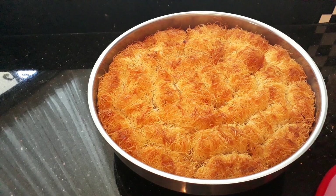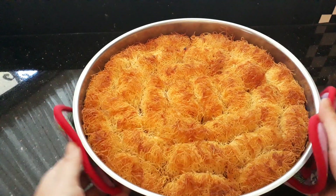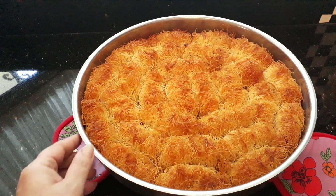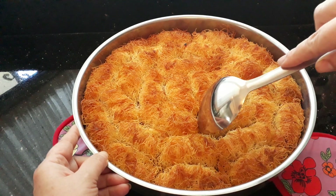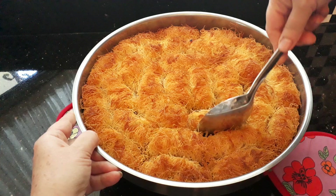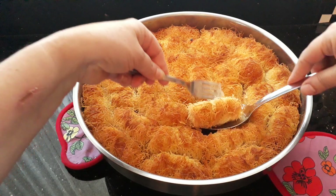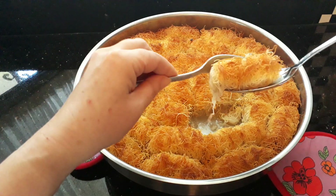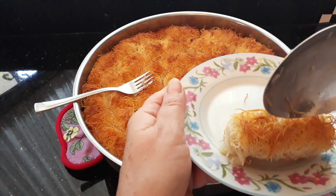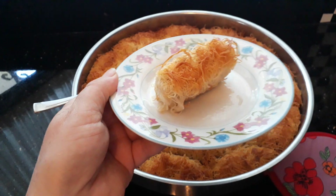It's now been resting for 15 minutes. You can see it's taken in all the syrup. It's still warm — ideally you'd put this in the fridge now and serve it cold. This is how I like mine: crispy on top but quite soft on the inside. Serve it on its own or with some ice cream.